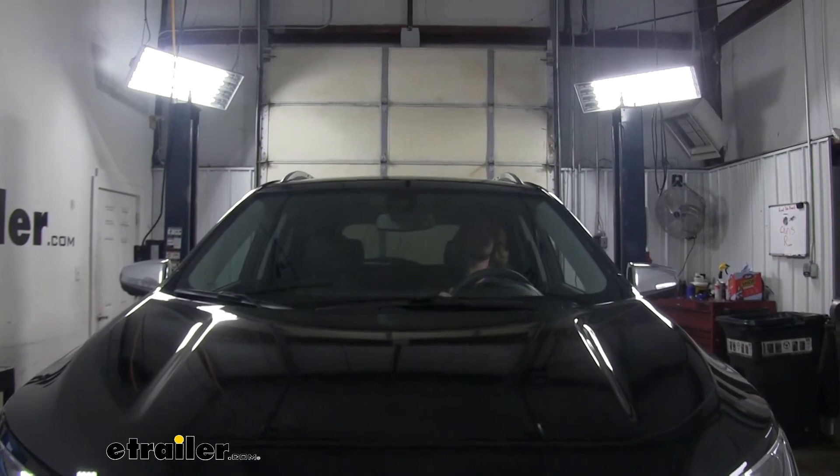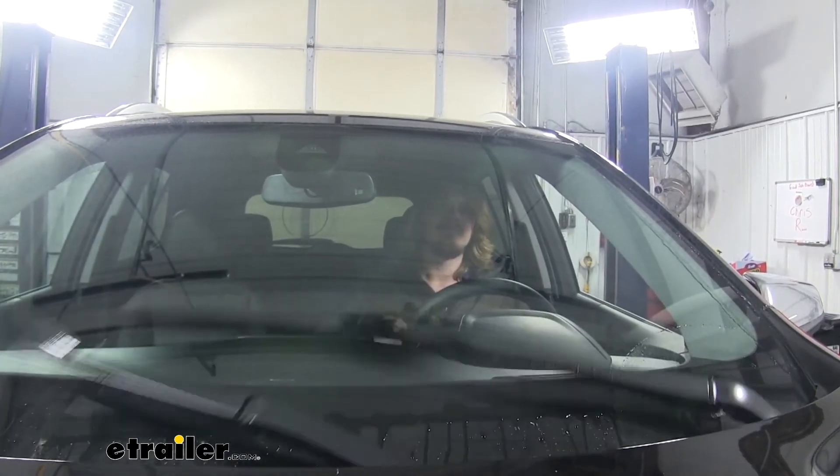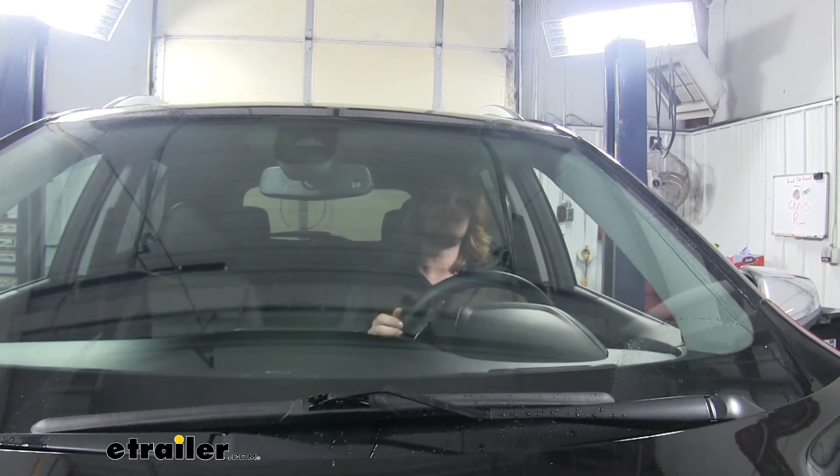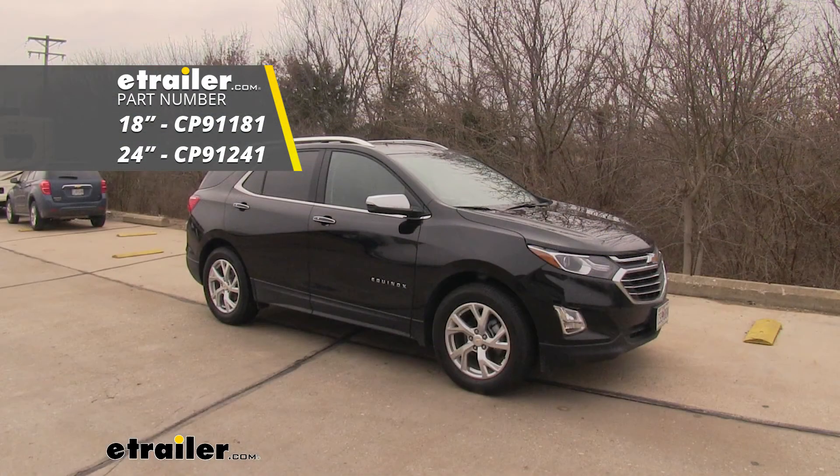The passenger side installs the same way. Once they're installed, we can test them out. As you can see, we have a nice streak-free wipe. And that completes our installation of Clear Plus' IntelliCurve windshield wiper blades on our 2019 Chevrolet Equinox.